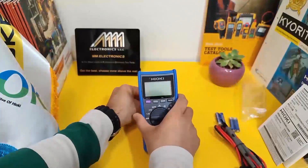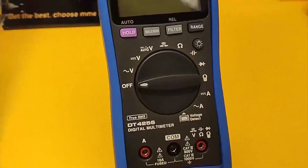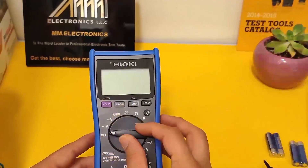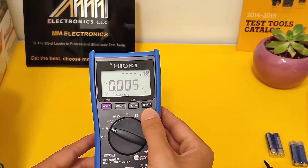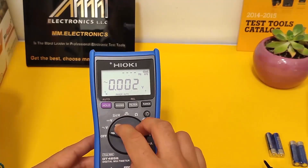If you need to change the batteries, you can simply remove the back panel and access them from there. Now let's turn on the device and see how it works. As you can see, it's very easy to use and provides precise readings.